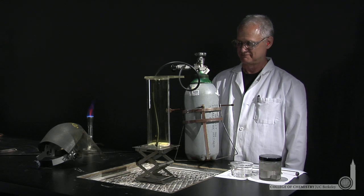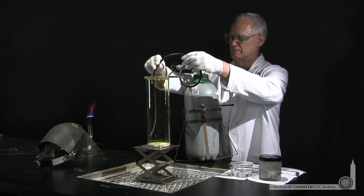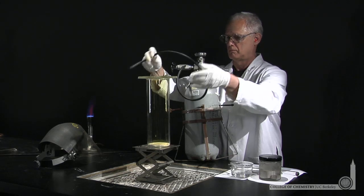We've asked Lonnie to demonstrate the formation of an ionic bond — in this case, the bond between sodium and chlorine in sodium chloride. Lonnie's filled a beaker with elemental chlorine. That's chlorine gas, Cl2.